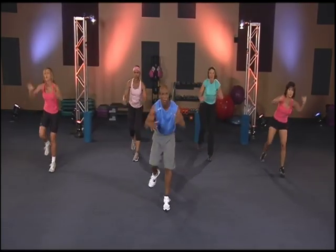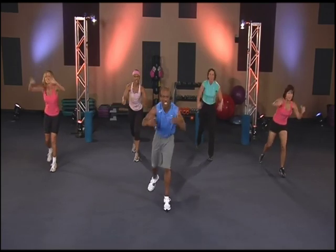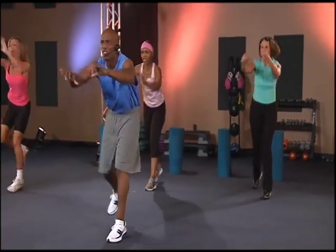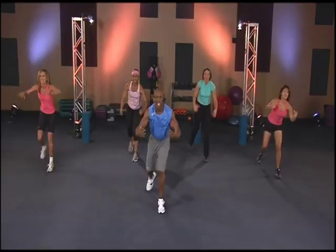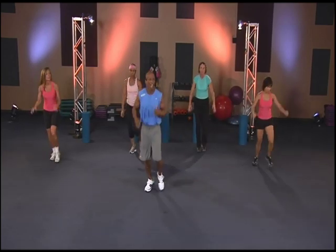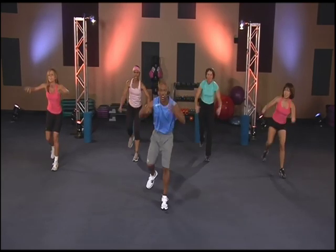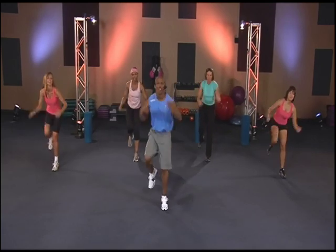One, two — come on. Three, four — keep pushing. Five, seven, eight, nine, ten. Squeeze — one, two, three, four, five, seven, eight, nine, ten, eleven. Last one, twelve. Get it in there — two, three. Stay on it. Come on, don't give up. All the way. Nine, ten, eleven, twelve. March it out. Good job.